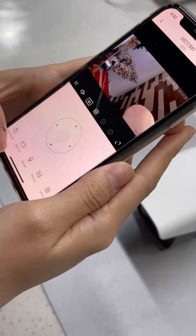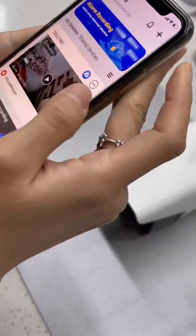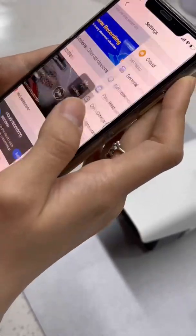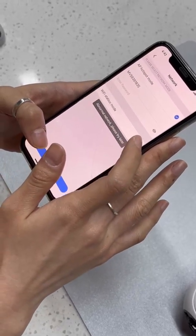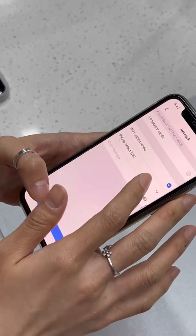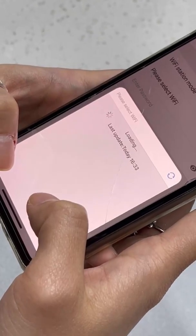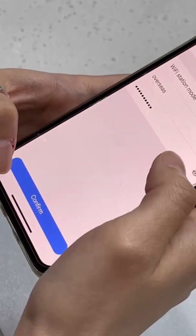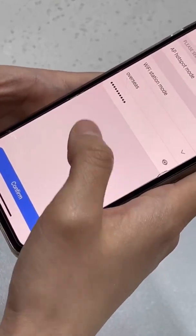After you complete the connection between your camera and your phone, return and tap the settings button. Choose the network, then tap the Wi-Fi station mode and select your Wi-Fi — for example, my office Wi-Fi.